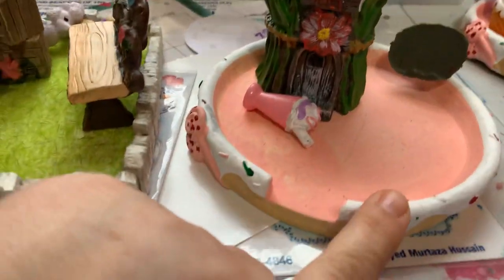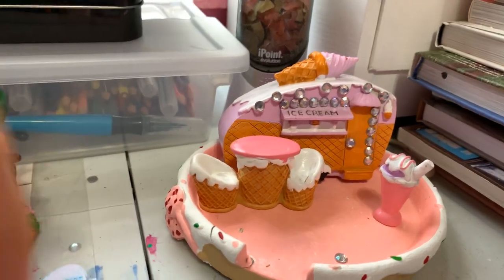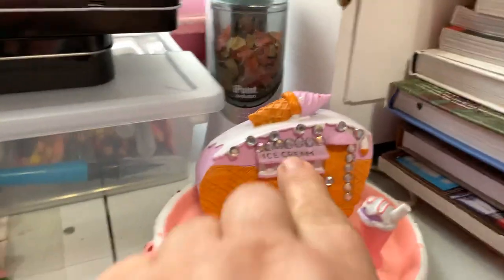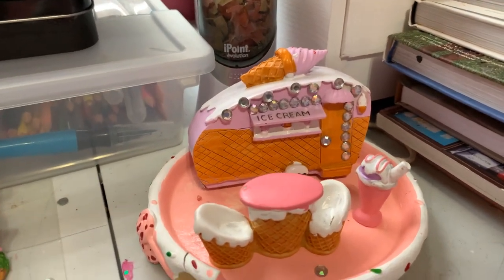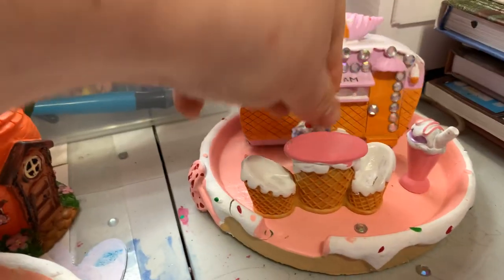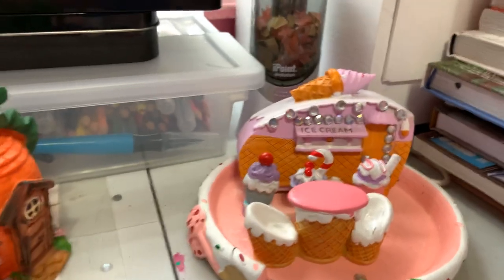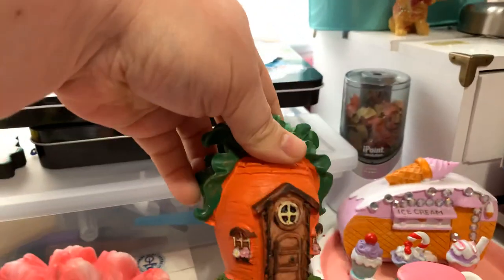They have some of the sugar cookie kind that came with the ice cream sets and things. There's the little ice cream truck; my daughter said it looked spooky so I blinged it out with some gems to brighten it up — she said it looked haunted. I got this little set of three ice creams and soda things that were in a package, and I got this little carrot house — so cute!